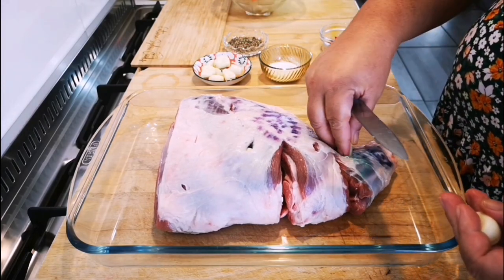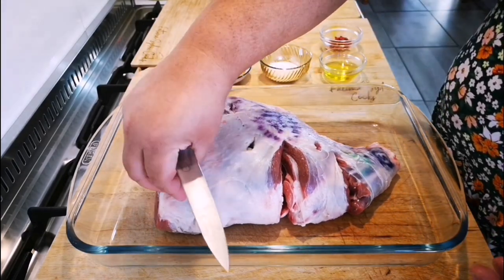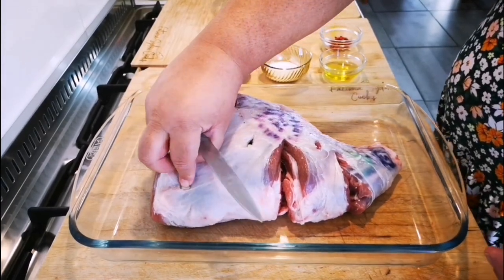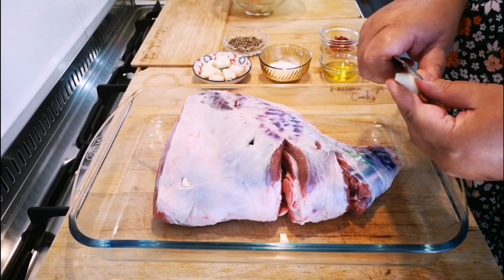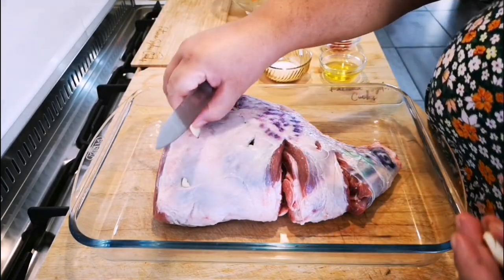See inside that hole? There we go. Then one more, and of course on the other side as well. You take your garlic cloves, cut them into slivers, and push them down into the meat.